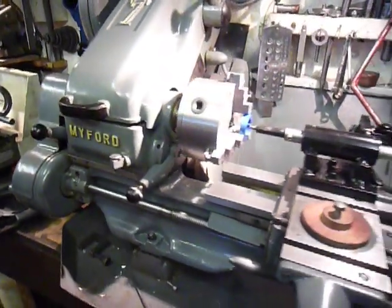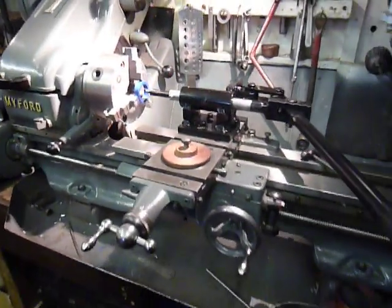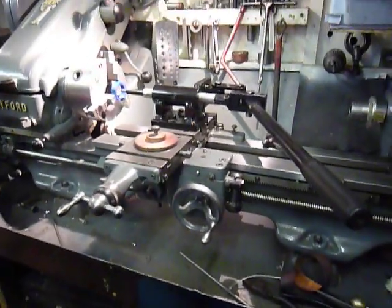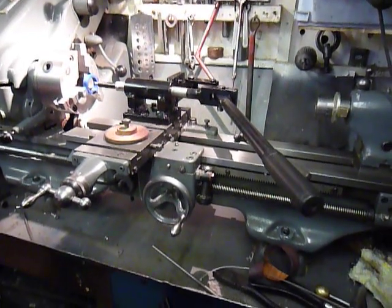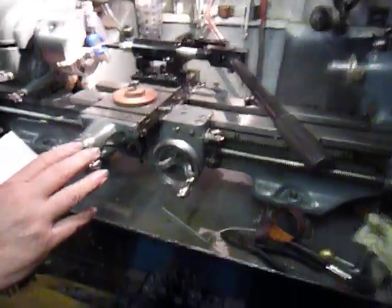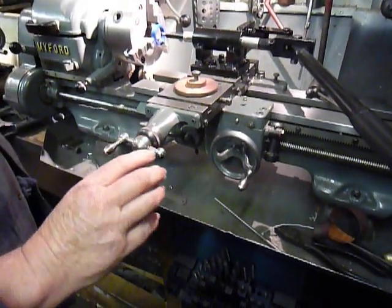Right, now this is a quick demonstration of it working. I've got a spacer here that I'm going to put a keyway in. All you need to do is advance the cross slide a little bit at a time.